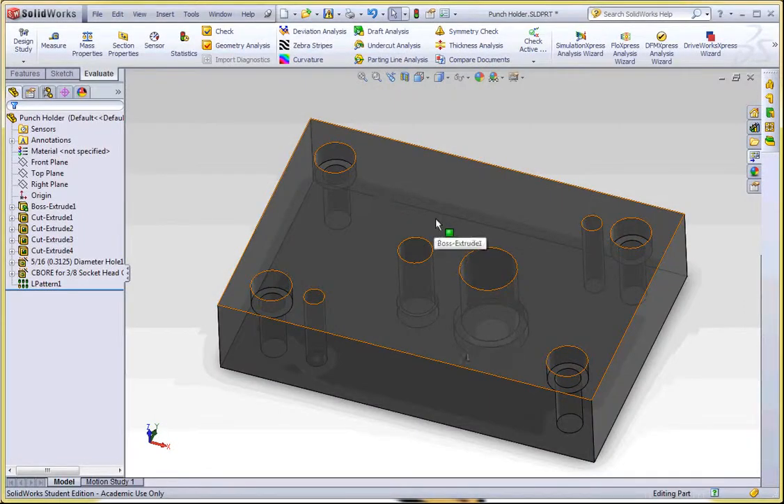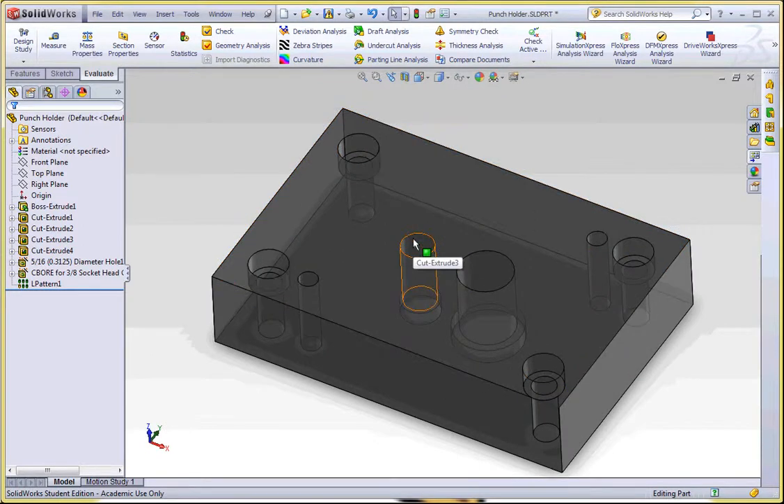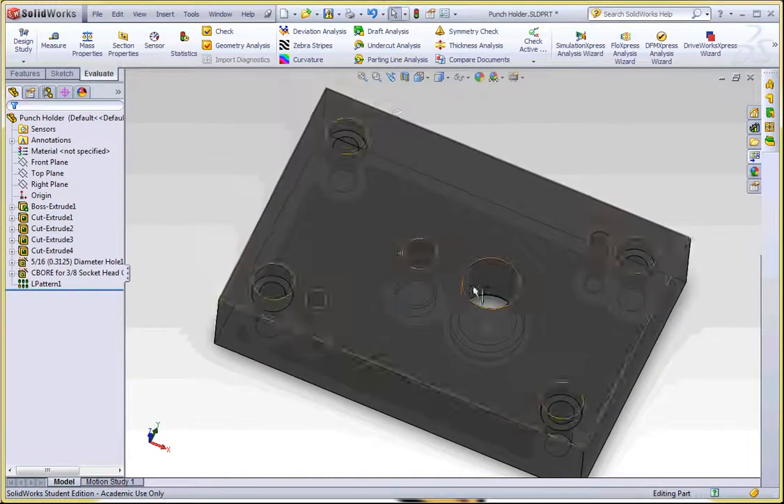Here's the punch holder — the solid model is located in your zipped file provided on Blackboard. What you have to do is pull this in and then we're going to manipulate this project based on the piercing punch and the blanking punch that you've already created.